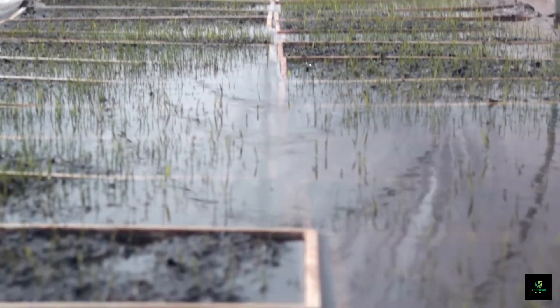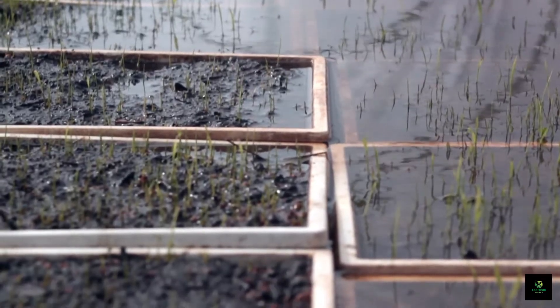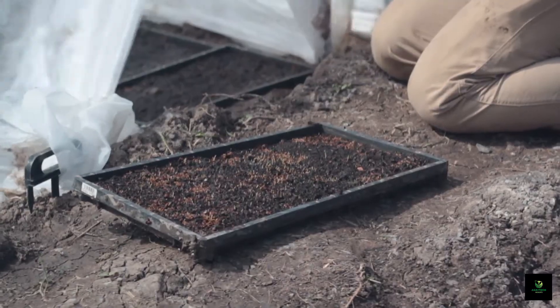First, let's discuss how to set up an integrated rice-duck farm. It involves careful planning, suitable paddies, the right duck breeds, and efficient management practices.